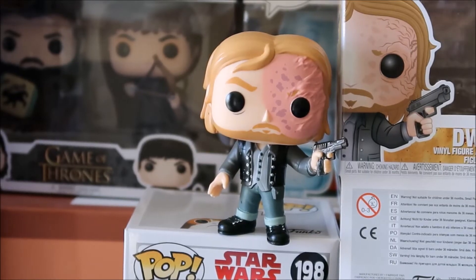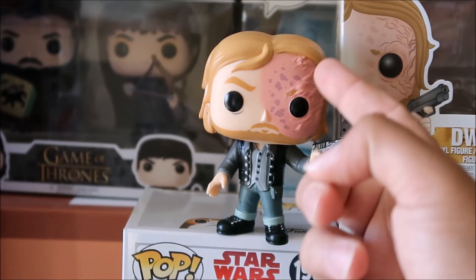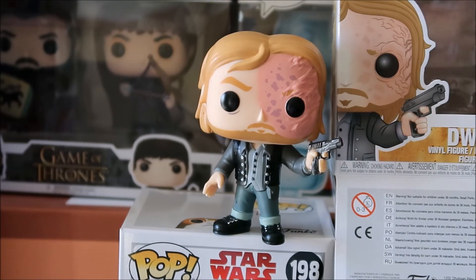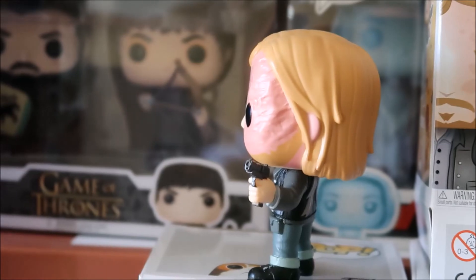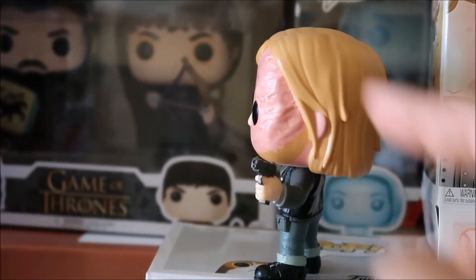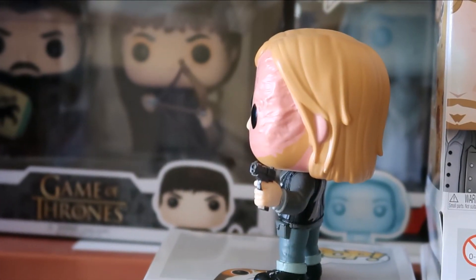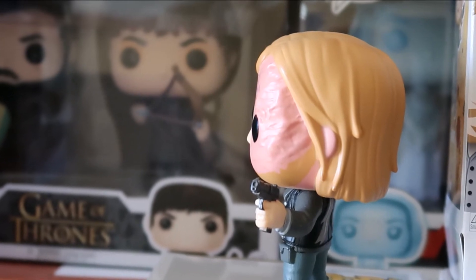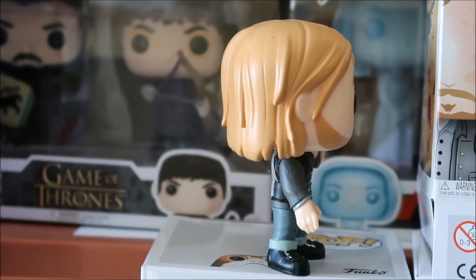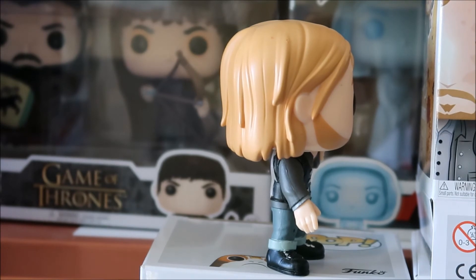Getting up close, you can see his scarred face right there. Especially a lot of details on the side, which we'll get into. He's got his pistol. On the side of his face you really see the scarring, and they did a good job on that. There's a look at the back, and then there's a look at his other profile right there.